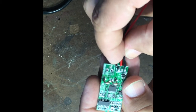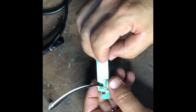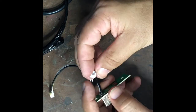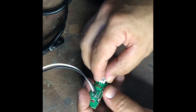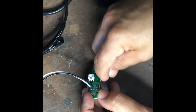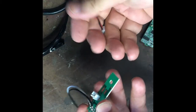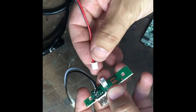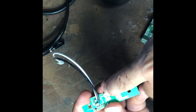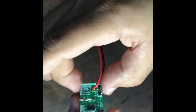A little tip: the soldering pads on this USB board are on the same side as where you want to mount the component. What I did was push the connector pins most of the way through so I could get access to solder them, then push the plastic housing down onto the pins afterwards. The positive is on the side furthest from the USB connector.